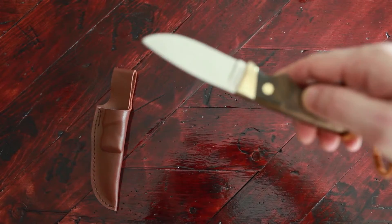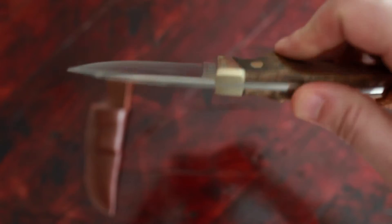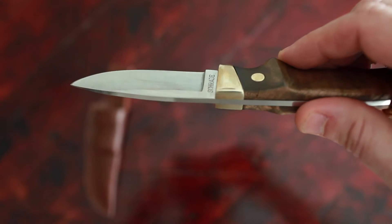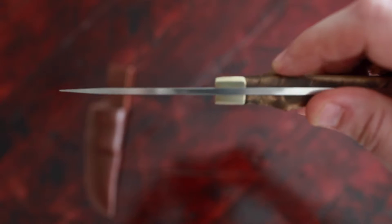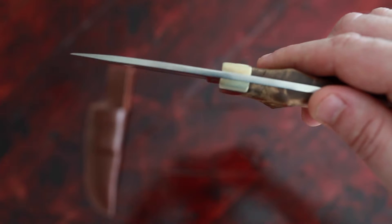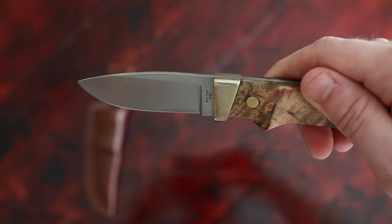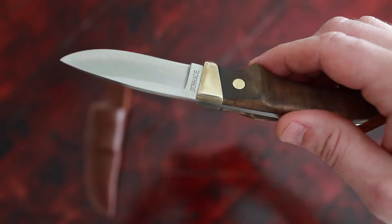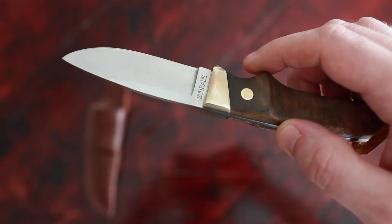Let me see if I can get a close-up of this crack here. So it's on this side. I don't know if you guys can see that by this top pin here. Not a big deal, but I would imagine that with time and some abuse, that would probably break free.